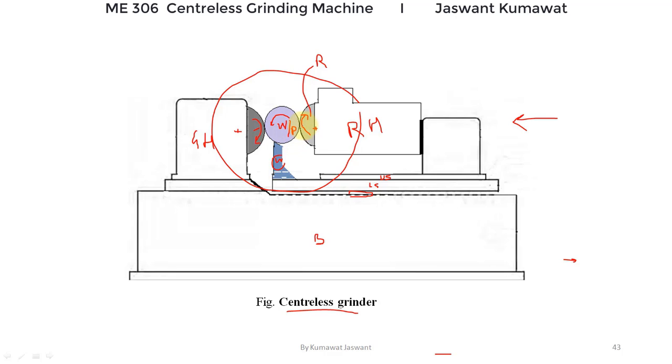Talking about the disadvantages of the centerless grinder: the setup takes more time, so the initial setup time is very large. Also, large or complex workpieces cannot be ground on this machine, and workpieces with stepped diameters also present problems during grinding. You must know that this centerless type of grinding is only for exterior surfaces. For internal surfaces, we will study the centerless internal grinder in coming sections.